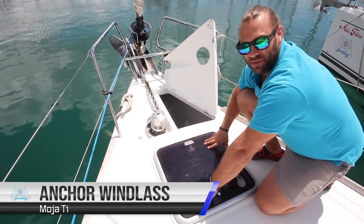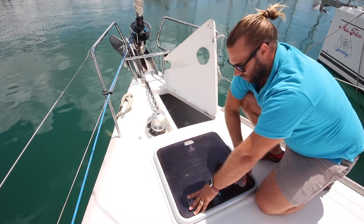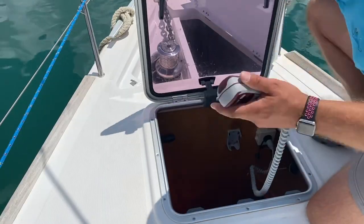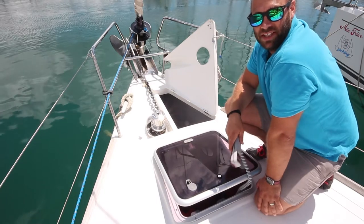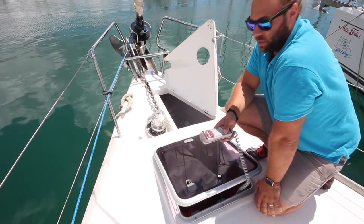When anchoring, come to the front and open the anchor locker so that you can see the capstan and the chain. The remote for the windlass is located in this locker here. Remember to have your engine turned on and the revs excited in neutral to 1500 to 2000 revs — this will help charge the battery while you are running the windlass.